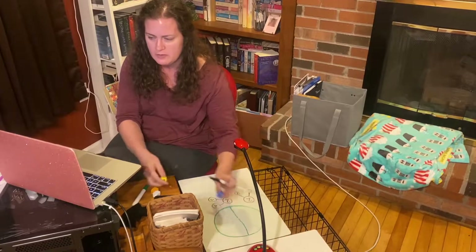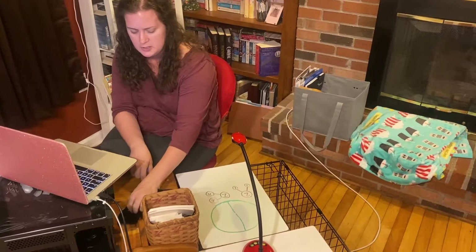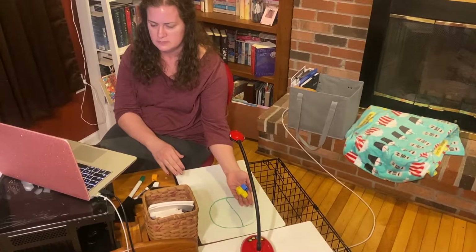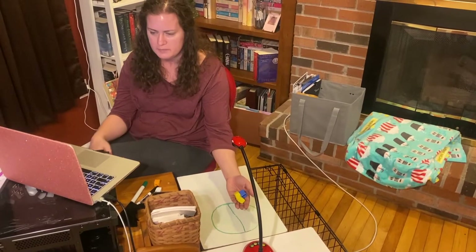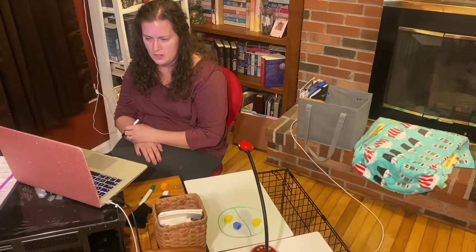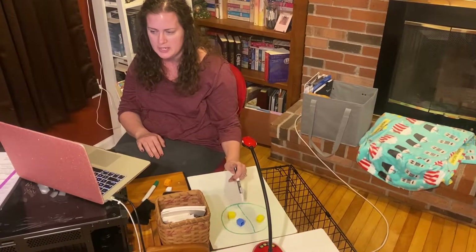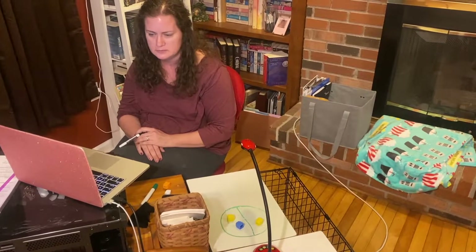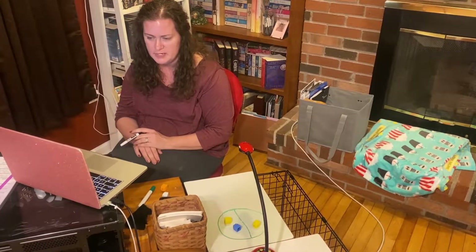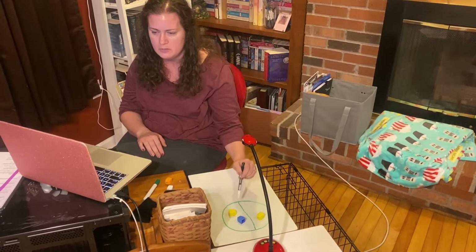Let's pick up another cube so that you have three cubes in your hand — or three candies, whatever you've got — and gently drop them in your pot. Give me a thumbs up if your cubes landed like my cubes did in your pot. I see someone with a thumbs up — two people, three people, four people, five people. So let's make our number bond.